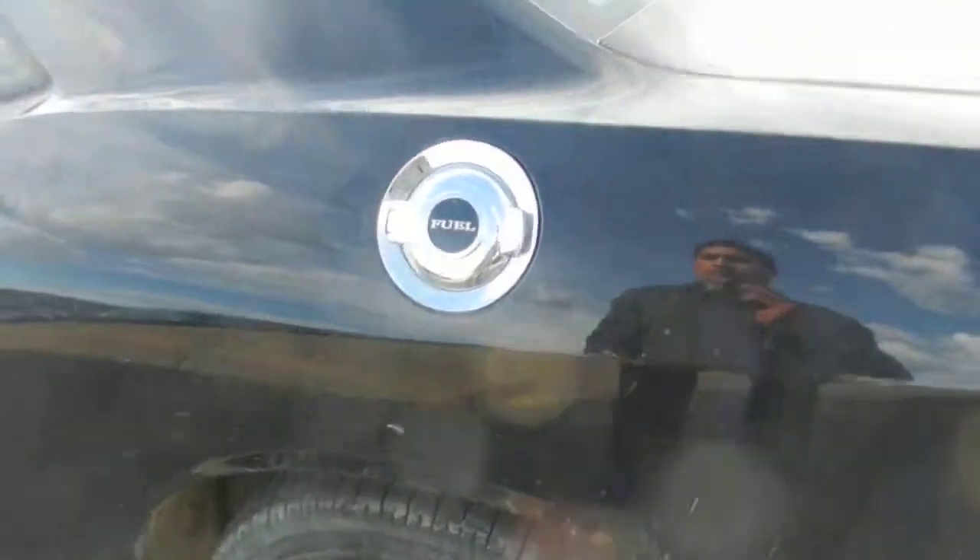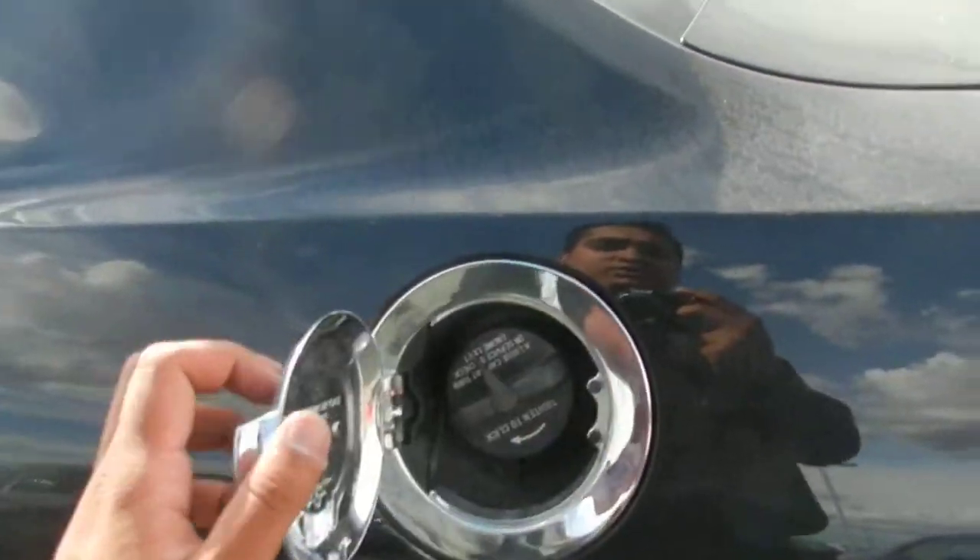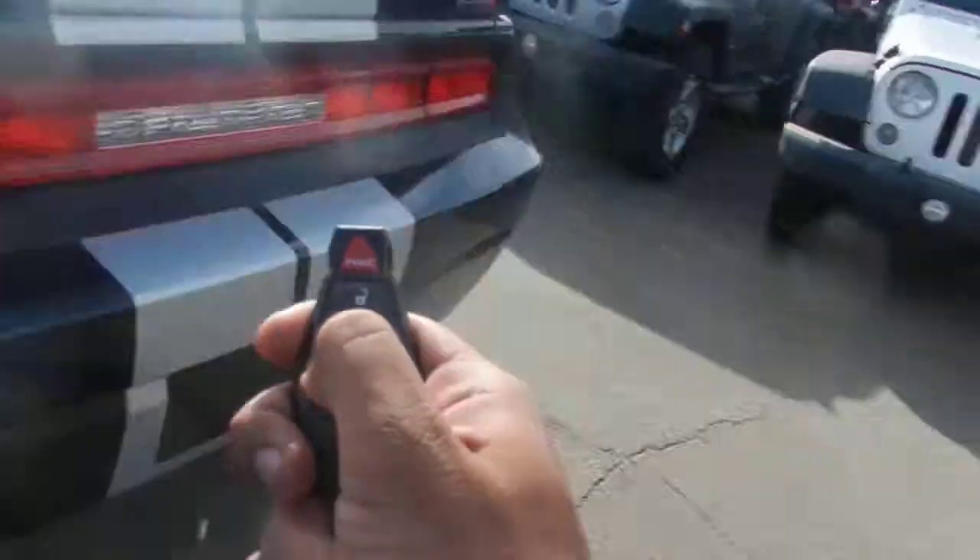It comes with your chrome fuel cap, as you can see right over here — it goes really nicely with the vehicle. It also has a power trunk feature.